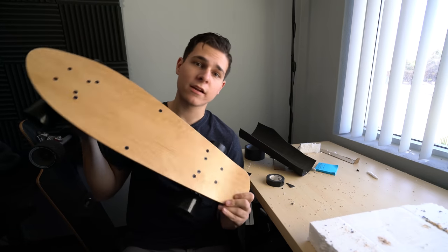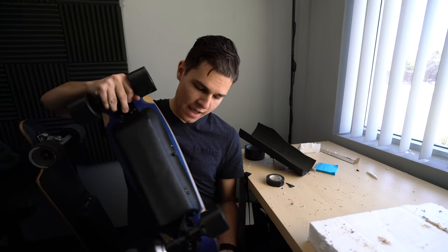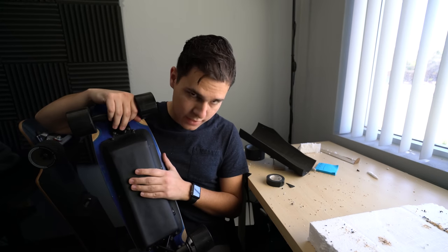Here it is — I haven't added grip tape yet, and I should probably add a few more screws to the enclosure just to make sure it's on there good. But it's functional, so let's go try it out. I know this works in theory, but I'm not actually sure how these hub motors are going to perform. Hopefully I'm not disappointed — let's find out.